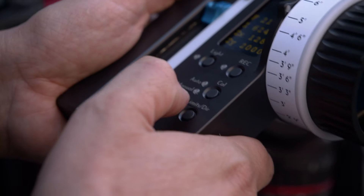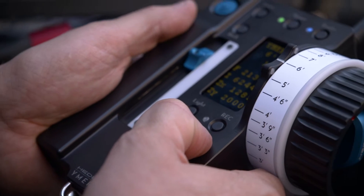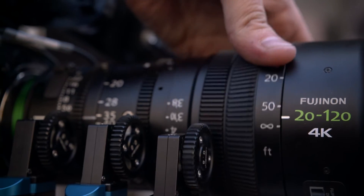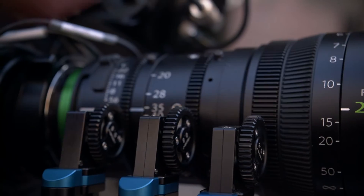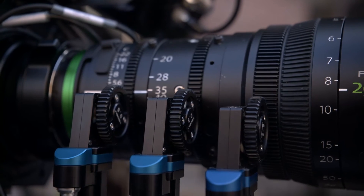So Jonas, let me get this straight. You can manhandle the motor on your lens here with your wireless follow focus, and it reverts back to where it was. It doesn't break, it doesn't stop, it doesn't want to scream against you or anything, correct? Yeah, it's still calibrated. You can move it by hand, and when you go back on the wheel, it's still calibrated. That's crazy.